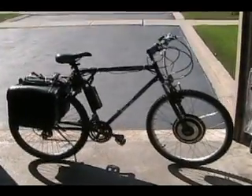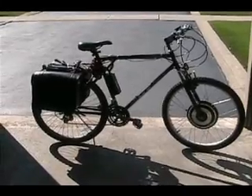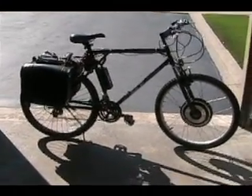Well hello YouTube. Today I'm just going to do a little video of my electric bike. I'm going to show you how it's built and the parts I used and such.